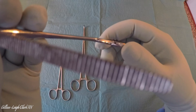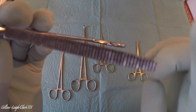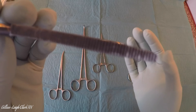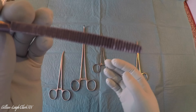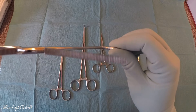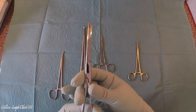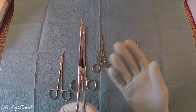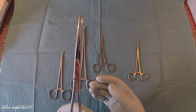Artery forceps can come with or without teeth, and the teeth would be up here at the tip. For example, the counterpart of this with teeth would be called a Cocker's artery forcep, but this is a Spencer Wells. Some people will call it a Rochester, some people will call it a Mayo — it's very regional. Although there may be a slight difference between a Mayo and a Rochester, I would surmise that most people can't tell them apart.